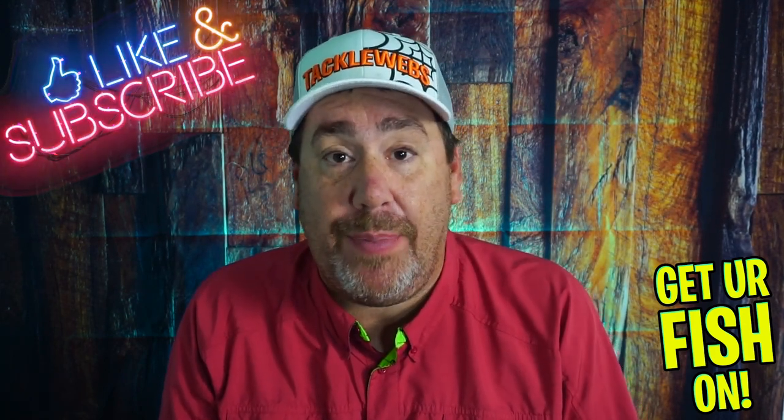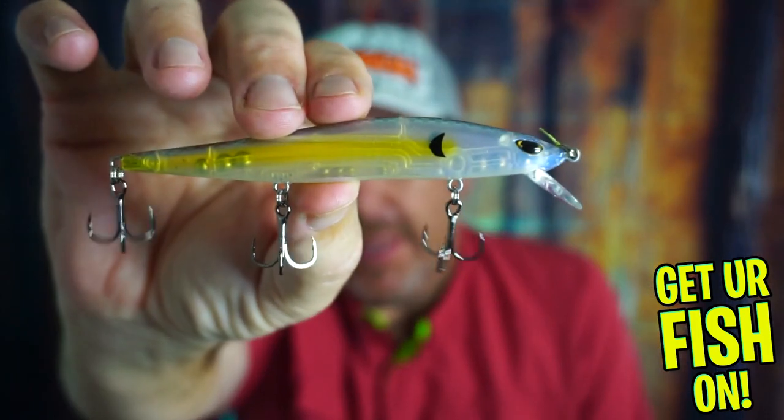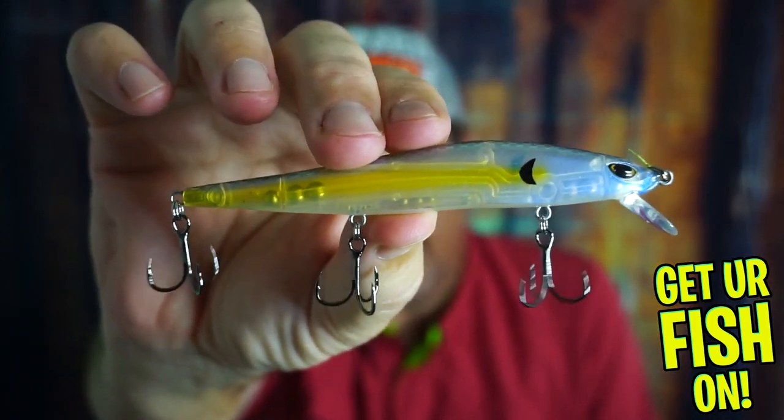But before we do, if you are new, please hit that like and subscribe button. Also, comment that you're new and just say hi so I can say hello back. But right now, we're going to talk about this baby and if you should have it in your tackle box.